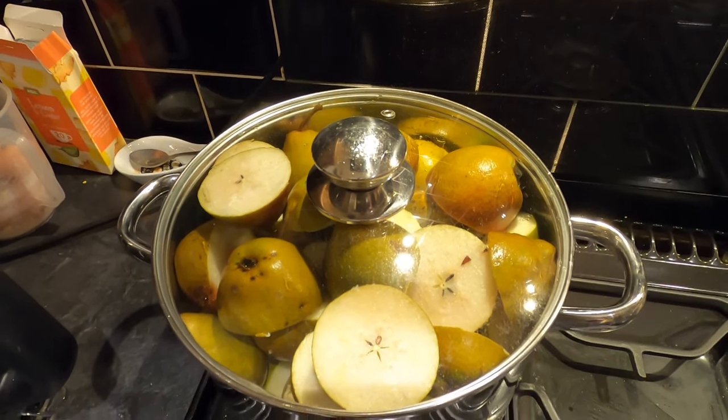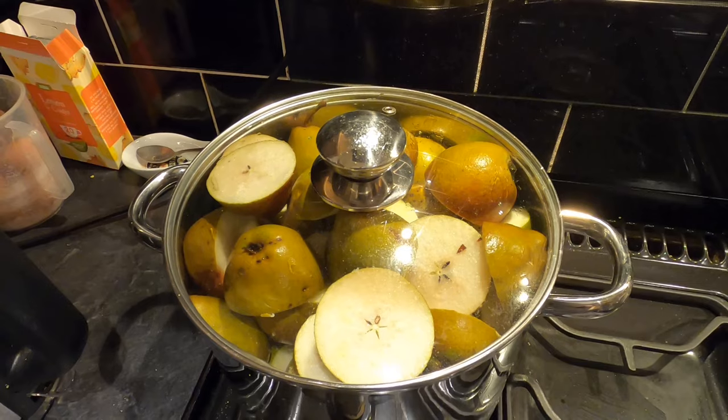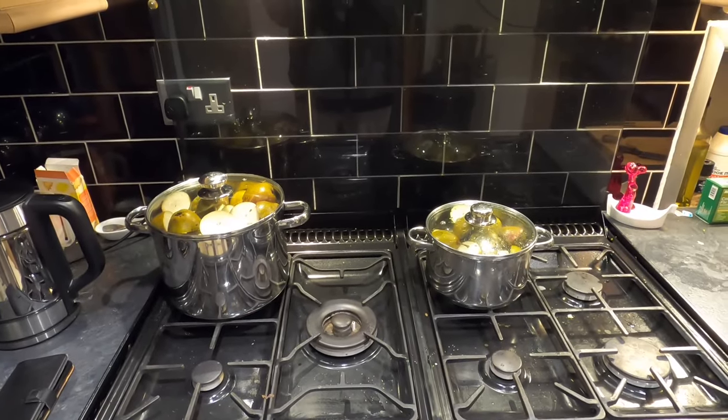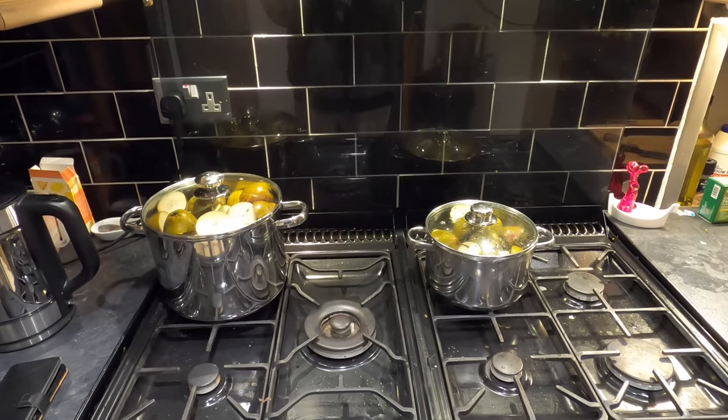The idea is that the steam building up in there will break down the pears, because they are too hard at the minute. It will make them soft so I can push them through a sieve. I've got a few more pears to do, so I'll come back in a bit. I've got two pans of pears on the stove now.